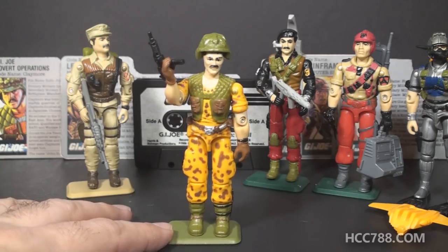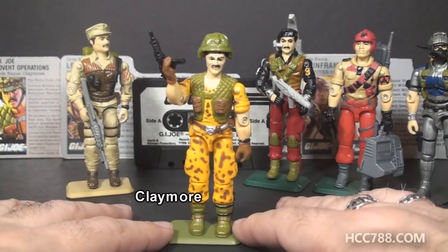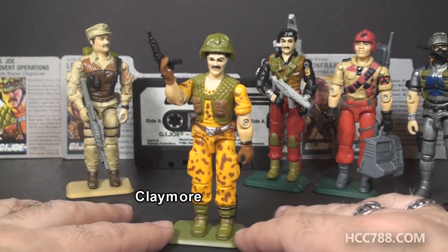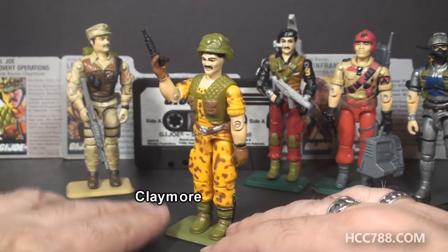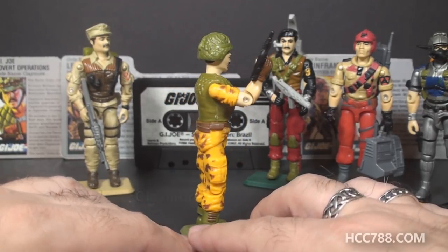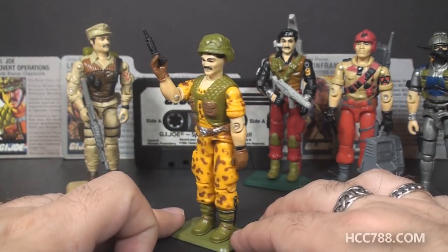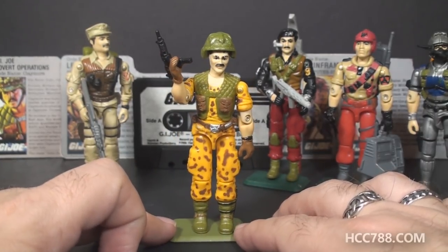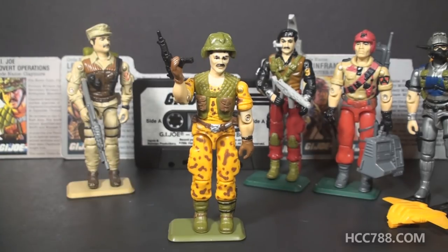The one truly special figure in this set, and the one a lot of collectors try to track down, is the new character, Claymore. This figure was not made of any new parts either. It was cobbled together from parts from earlier action figures, but it is a new character with a pretty wild color scheme, and this character was only available in this Special Mission Brazil set. This isn't a full review of the set — when I do a full review, I will talk about all of the reused parts for Claymore.